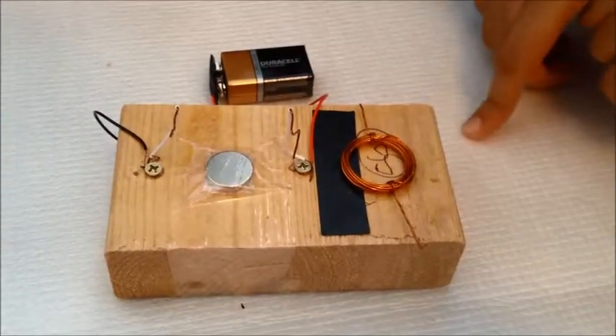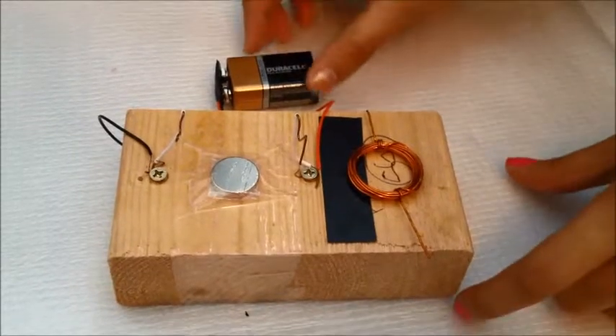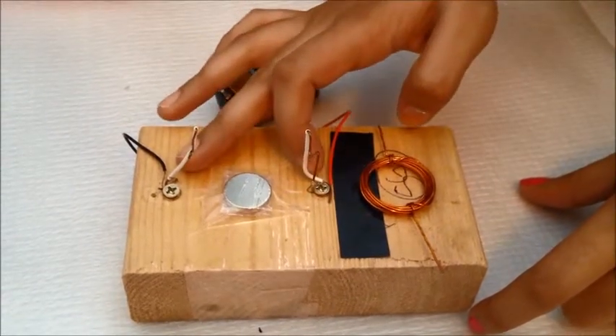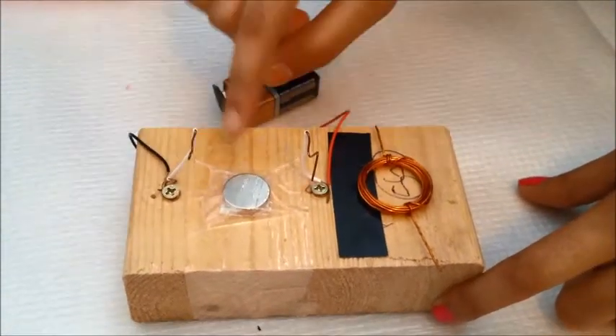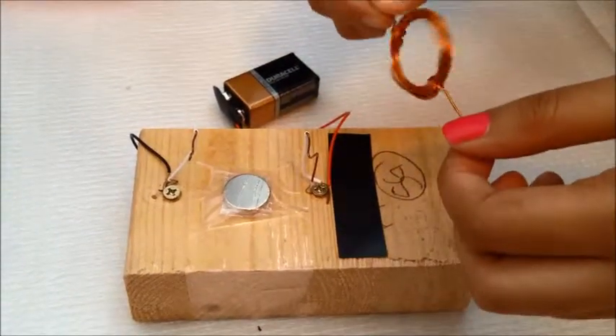This experiment consists of five major parts, which include the battery, connectors, two copper supports, which are held down by two screws attached to a wooden block, a permanent magnet attached to the wooden block, and a copper coil.